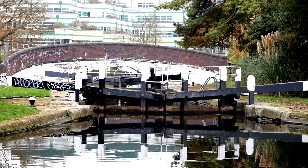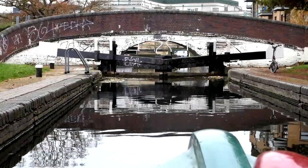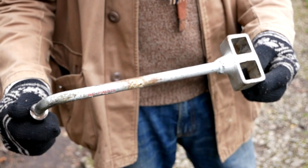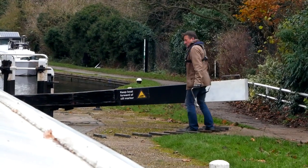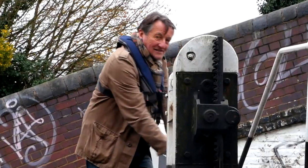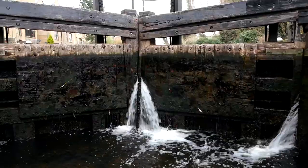As you approach the lock you want to slow right down, and most of the time we just pull in on one side. One of us jumps off and goes ahead and opens the lock gates. You use a windlass for opening the gates. What you have in the lock gate is what's known as a paddle, and you turn the ratchet — this pulls the paddle up and that either lets water into the lock,